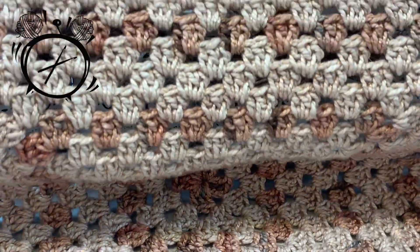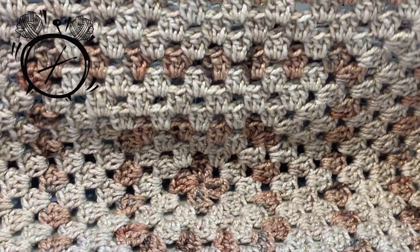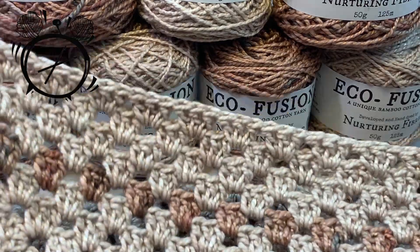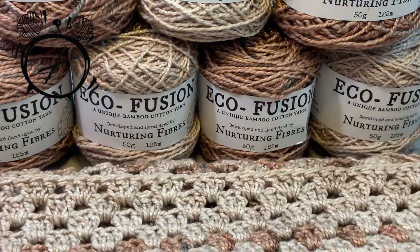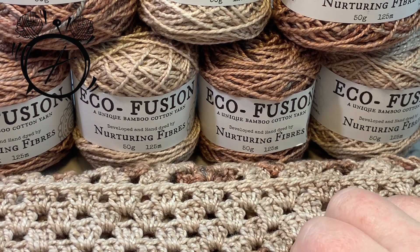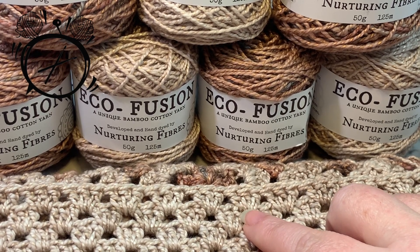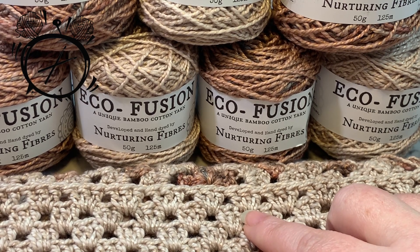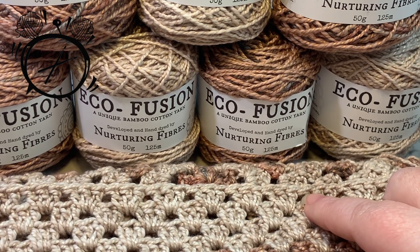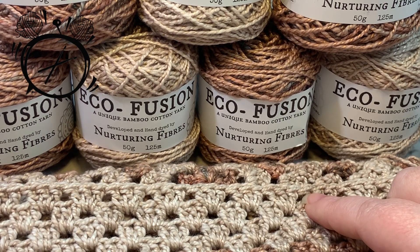Hello everyone, welcome to It's Crochet O'Clock. My name is Stephanie and today we are working on part one of the Yaya's Hugs Crochet Along. As you can see the square is rather large — I cannot fit it all into frame — but this is what we are going to be working on for part one. We are working in Nurturing Fibers Eco Fusion in the colors Fawn and Sandstone. If you would like the written pattern, you can get it in the description box below. You can also join the It's Crochet O'Clock Facebook group to follow along and post your progress pictures. So let's get right into this!